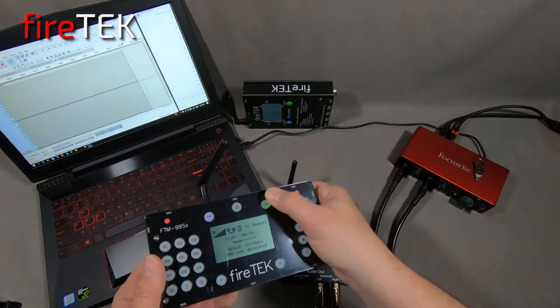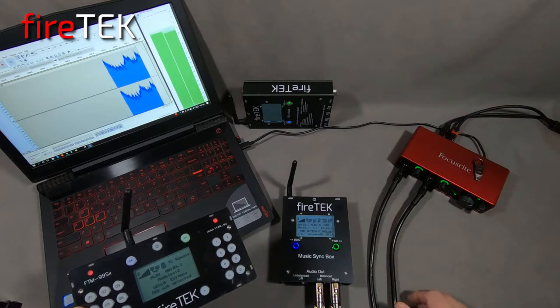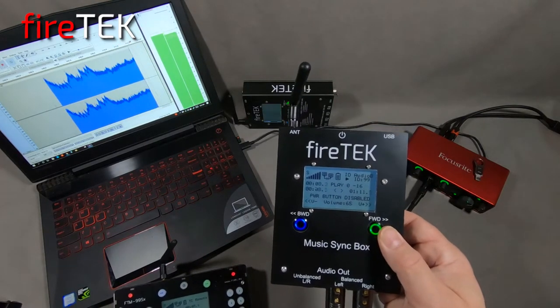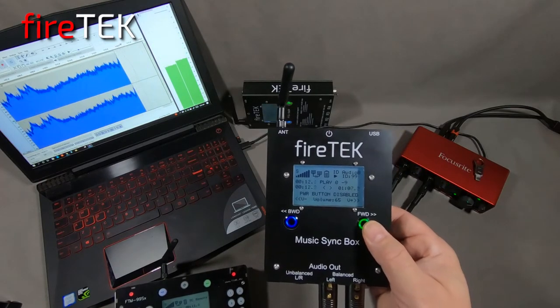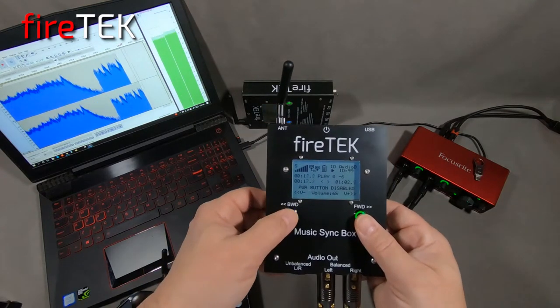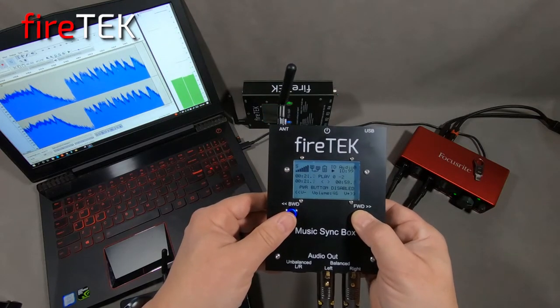When the FireTech system is put into play, the Music Syncbox will provide synchronized audio playback for your show or event. The Music Syncbox is constantly monitoring its playback against the time of the master controller. It also allows you to increase or decrease the volume as necessary during the show.